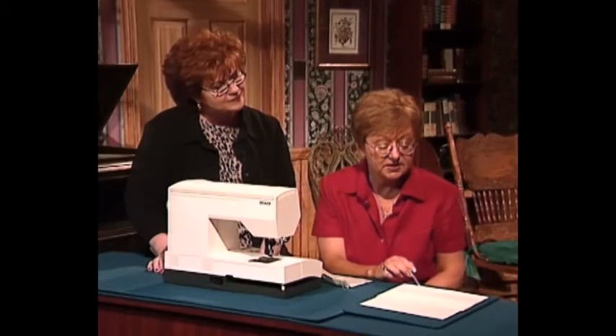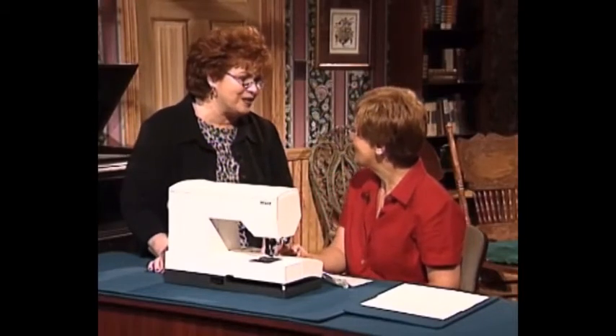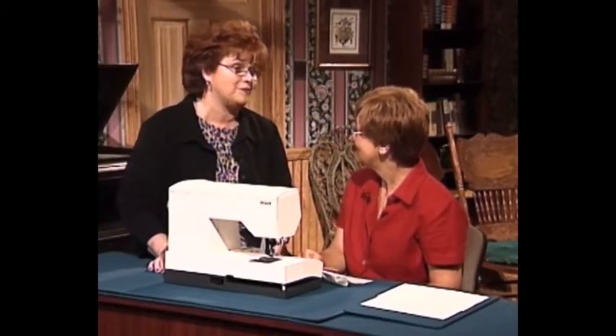When you're all finished, you have a piece that looks like this — you can barely see it. I've done it here in black thread so you can see what's happening, but on your real piece you'll use thread that matches your fabric. Lynette, thank you so much for being here and for your wonderful techniques and that beautiful suit.